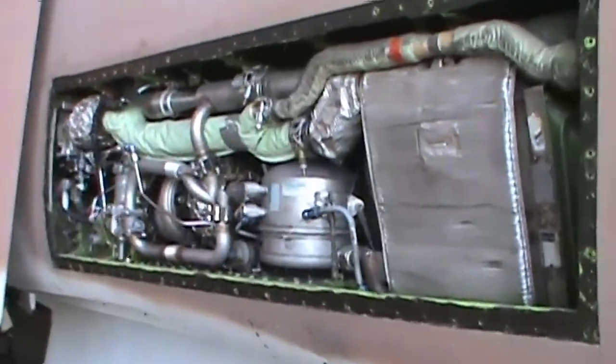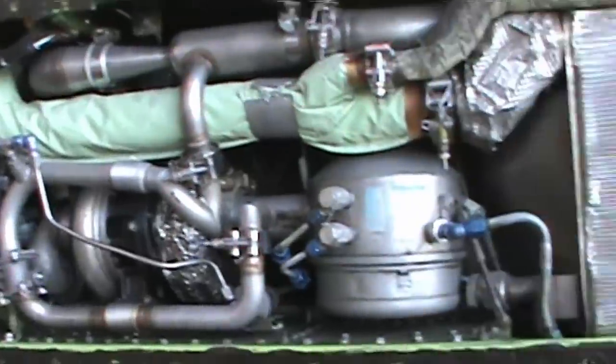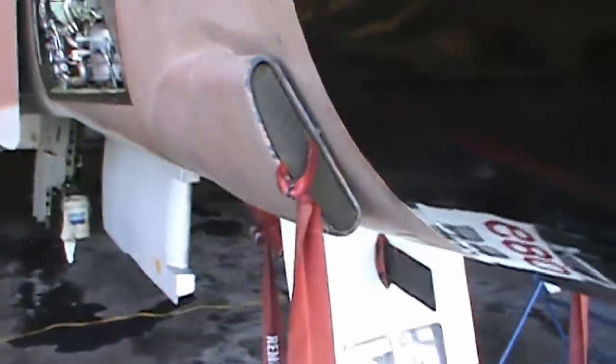Moving forward and then up — right underneath where the pilot sits, there's an air conditioner. It's one of the two air conditioning environmental control systems for the aircraft, and the air intake for that is right there.